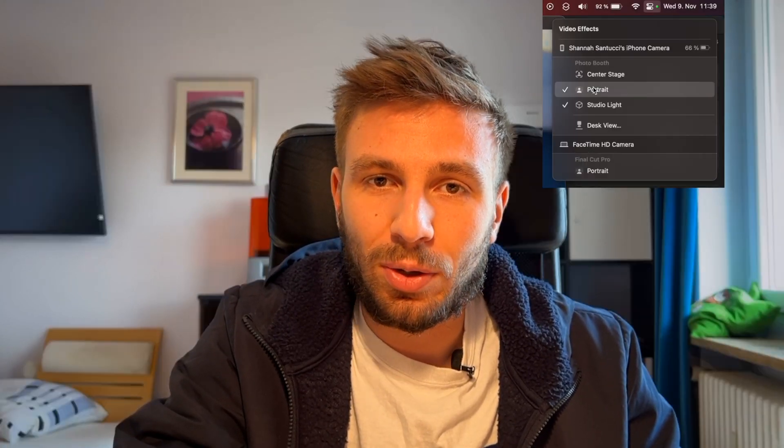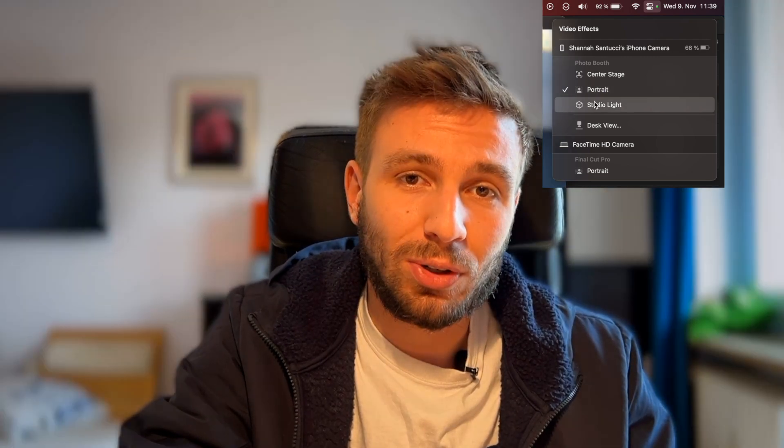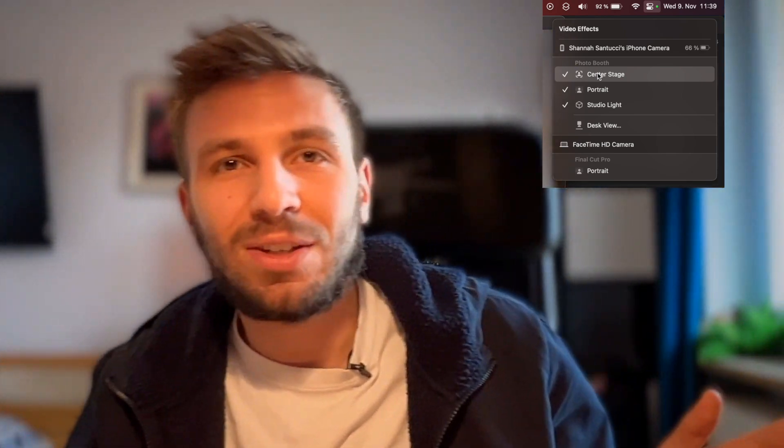As you can see, I can even change the mode on my MacBook — I can disable or re-enable portrait mode, enable or disable studio lights, and I can also use something called Center Stage, which allows the camera to follow me anywhere in the room. This does reduce quality somewhat as it uses a wide-angle lens, but it's pretty cool.